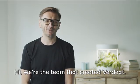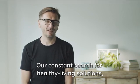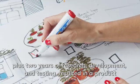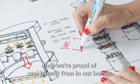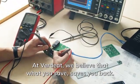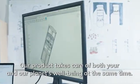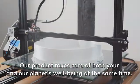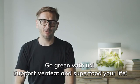Hi, we are the team that created Verdeed. Our constant search for healthy living solutions plus two years of research, development, and testing resulted in a product that we are proud of and benefit from in our homes. Now we need support to provide it to yours. At Verdeed, we believe that what you save saves you back. Our product takes care of both yours and our planet's well-being at the same time. Go green with us, super Verdeed and super food your life.